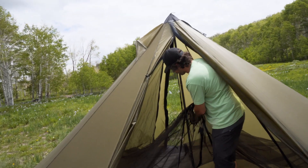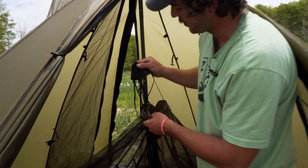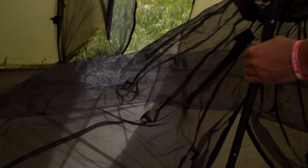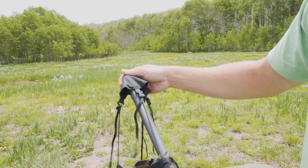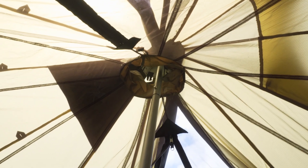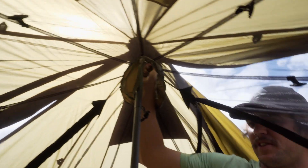Once you have all your toggles staked out to your guy out points, there are really just two other things to do. You'll see there's a cone up here at the top, and we also have some toggles up here. I'll drop the pole, put it through this top area, connect it to the cone, and push the cone with the pole back up to the center.